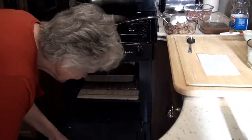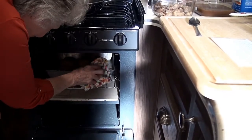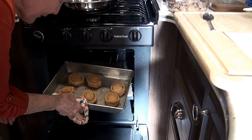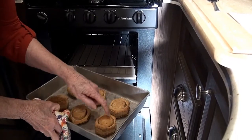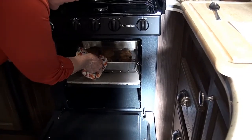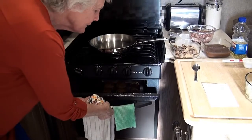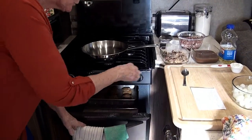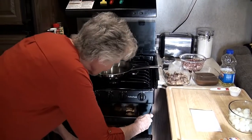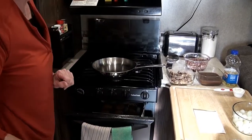Oh, look at there — they're nice and brown, they're all puffed up. Now what we want to do is leave them in here for about five minutes. We leave the oven open, and there's no catch on this oven so we improvise — we just put a little spoon right here and that holds it open.